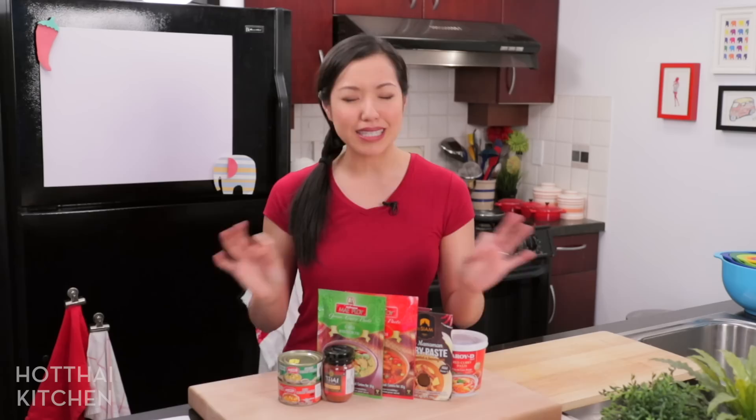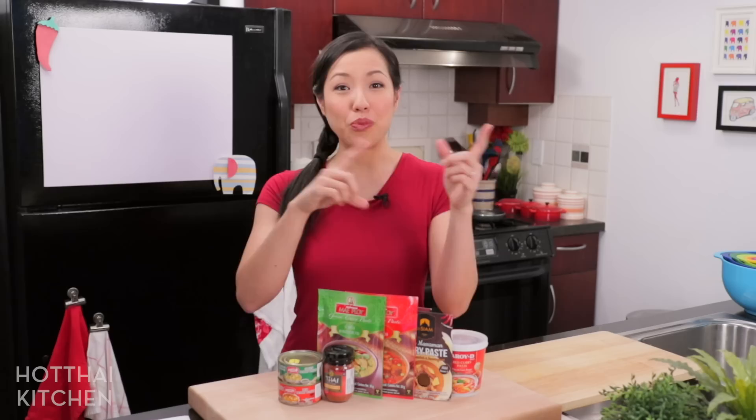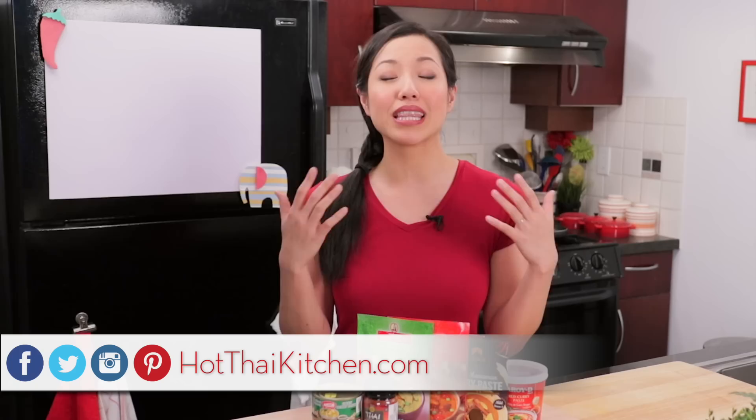As a final tip — think of this as your bonus number six — if you ever want to make a Thai fusion something, curry paste is such an easy way to make that happen. One of my friends loves making Thai curry lasagna where he uses a curry sauce as the lasagna sauce. I've made a Japanese Okonomiyaki where I flavor the batter with curry paste. And if you think about anything that's rich and creamy, like mac and cheese or chicken pot pie, those are all great candidates for being spiced up with curry paste. If you've got other ideas or have done something cool with curry paste, we would love to hear from you — share them in the comments below.